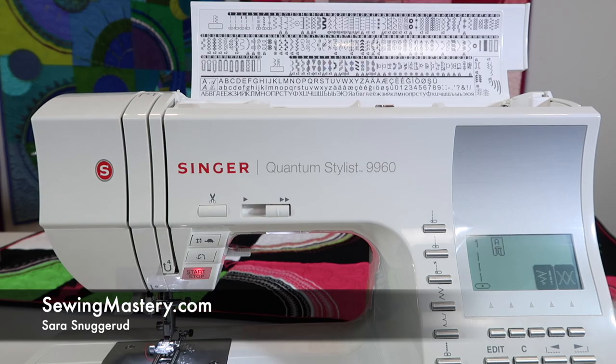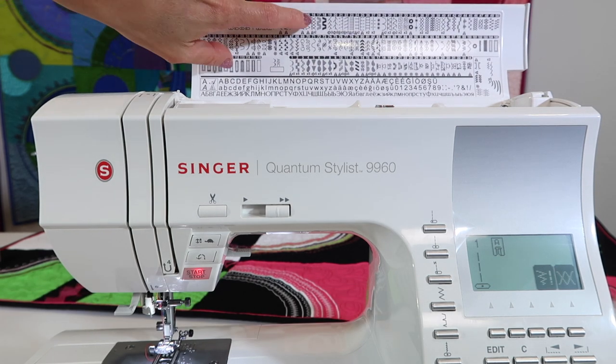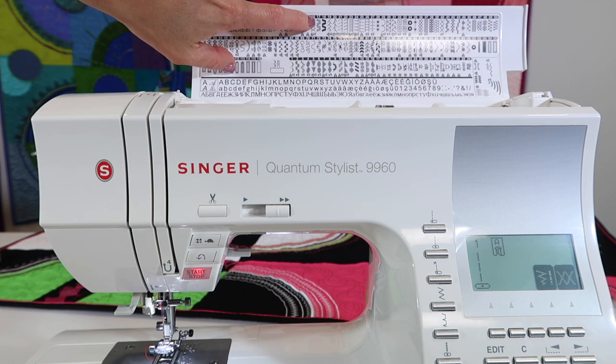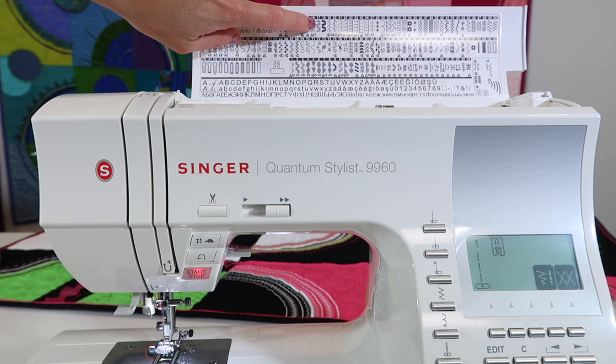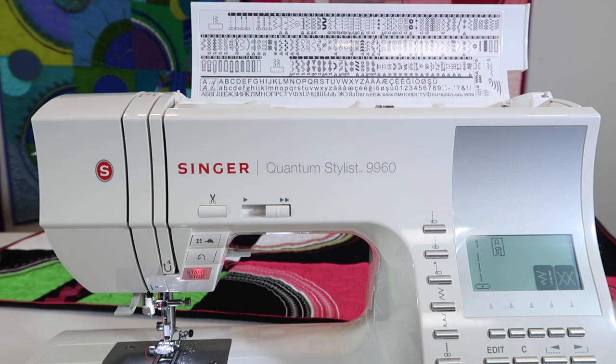If you're looking for a really good reinforced stitch, I'm going to show you a favorite of mine, which is stitch number six and a zigzag version of it, which is stitch number 17. Number 17 is a zigzag, and number six is a straight stitch.